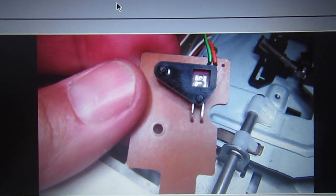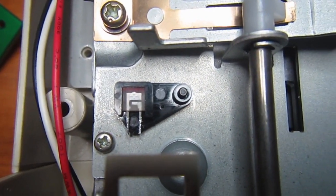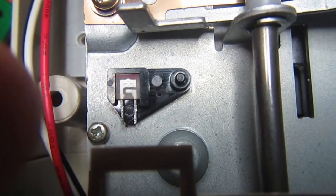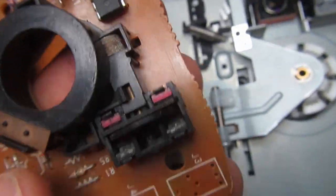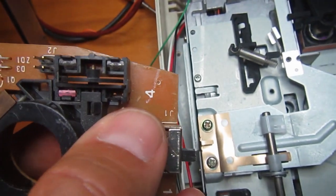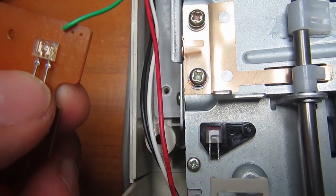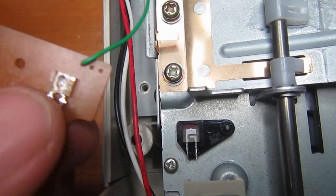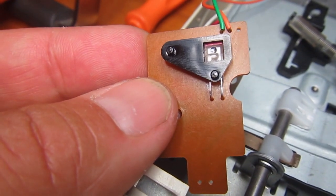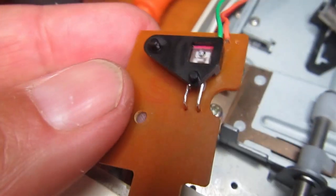I found a replacement diode which fits in the right place. I verified with the multimeter that, with the unit powered on, there is continuity in the right direction with this diode. I removed the photodiode from an old ball mouse. The only problem is it has two short legs, but I cut the original one at the right place, marked the position, and soldered the new one to the old legs.